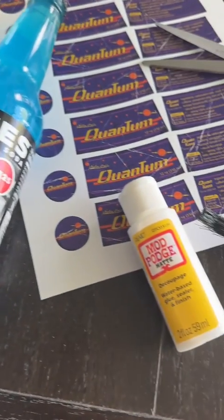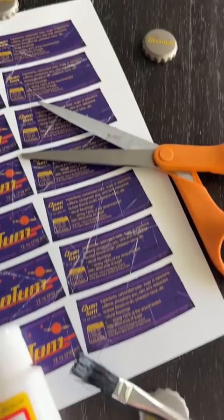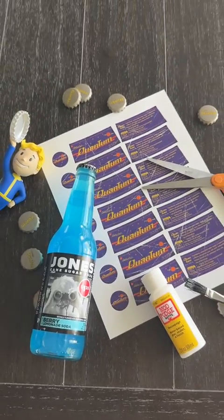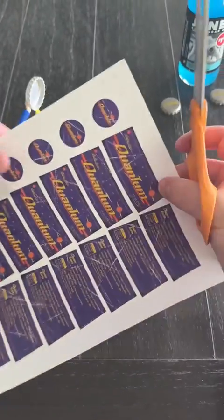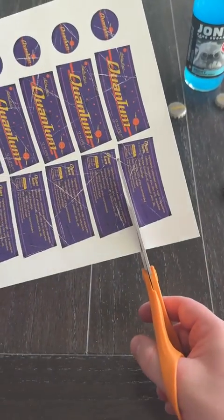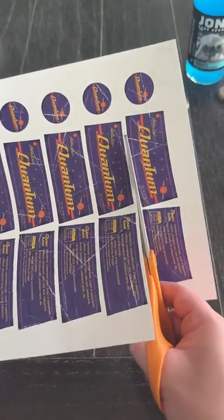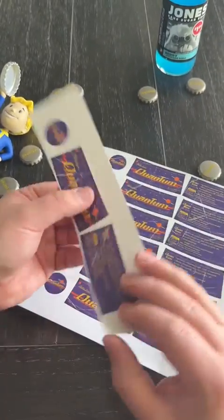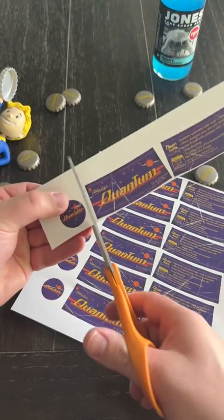You're going to need this berry lemonade soda from Jones, some Mod Podge, a paintbrush, scissors, and of course the Quantum labels. The soda you can actually find at your local Dollar Tree along with the Mod Podge, and the Quantum labels we found on a shop on Etsy and then had printed at our local FedEx Kinkos.